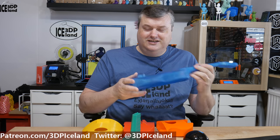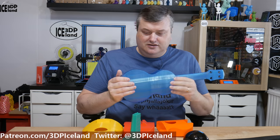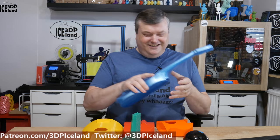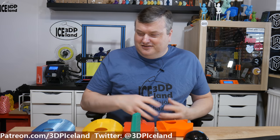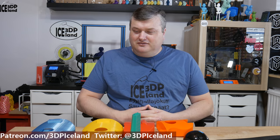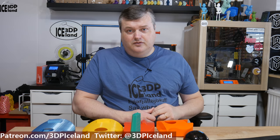That will be it for this video — just a showcase of this awesome print I did for a friend. This is going to be sent to the States. He was really excited to have it printed in Iceland Blue and shipped from Iceland, so that's a fun product. He might reveal himself when he has the hardware installed and maybe put up pictures or a short video on Twitter. Thank you for watching — if you liked this video, let me know in the comments or give a thumbs up, and subscribe if you haven't. I'll see you on the next one.